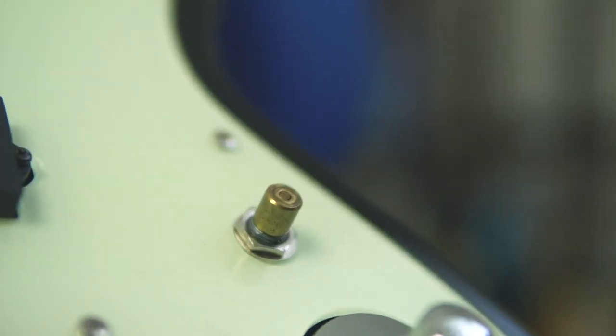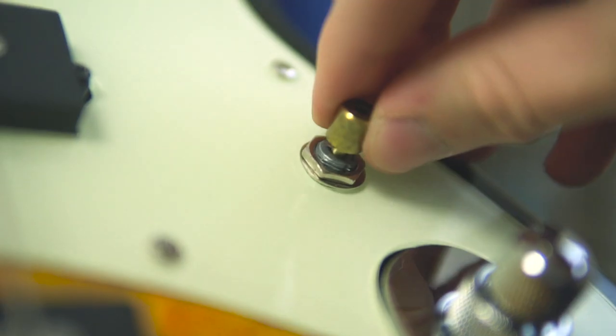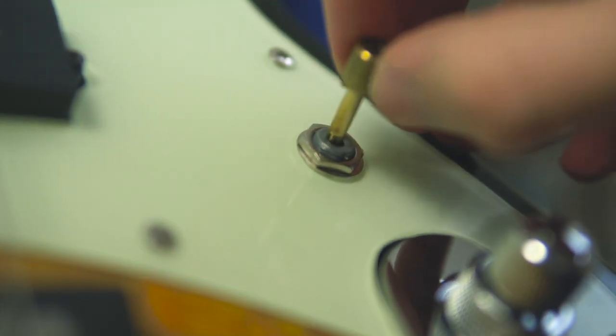You might have seen in some of the footage that it's missing the stacked volume and pickup blend knob — here are those knobs. These knobs don't come off easily, so if you want to customise this, you have to be really careful. I had to get the handle of a spoon, put it in between the knobs, and kind of prise them off to get them off — there was no way I could just pull them off by hand.